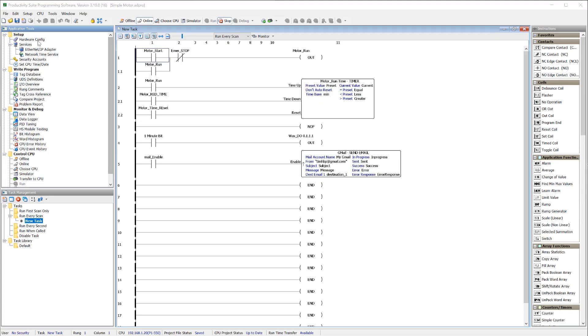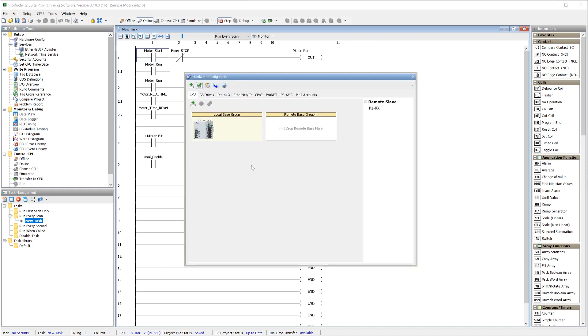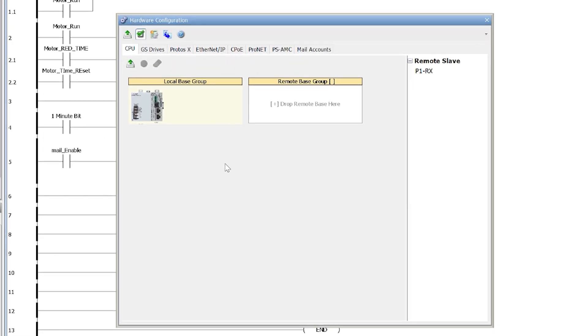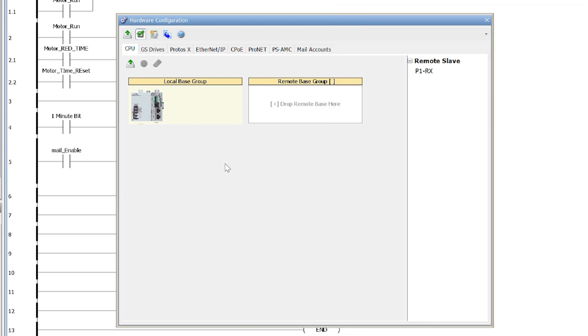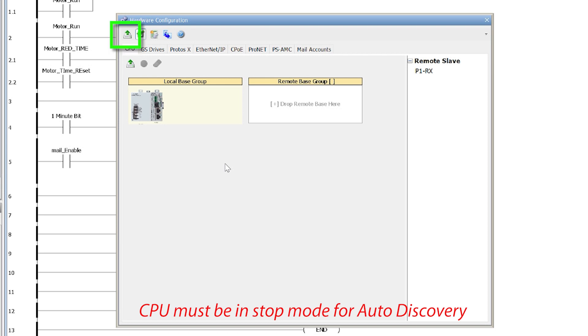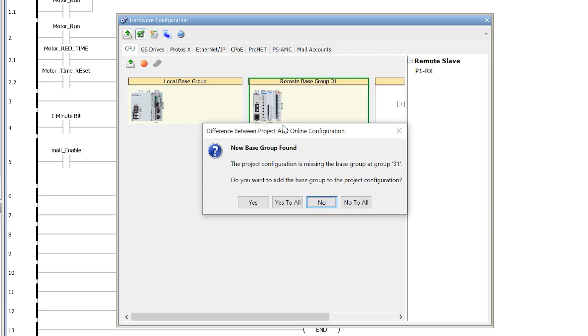Integrating these remote I.O. bases to your existing Productivity Control System is made easy by using the Auto Discovery Tool in the Productivity Hardware Configuration. Just set a unique node address on your P1RX, connect the remote base to your remote I.O. network, and then hit this button to scan for your base and add it to your configuration.